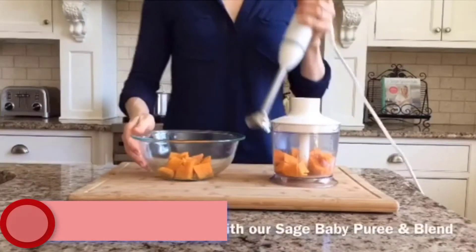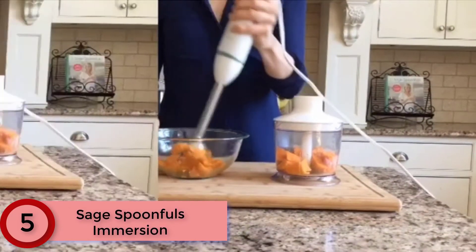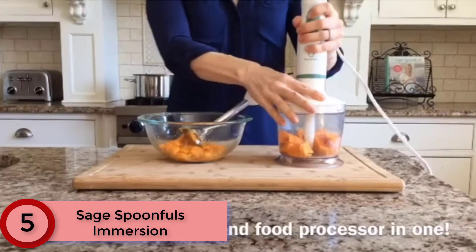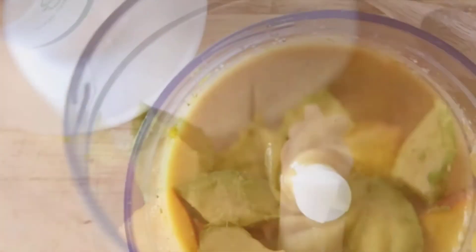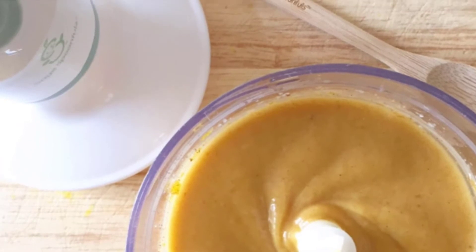Starting at Number 5: Sage Spoonfuls Immersion. Those who travel often will appreciate the portability of the Sage Spoonfuls Immersion, which is smaller and more lightweight than most. It's also rather quiet, so you don't have to worry about waking up the little ones as you prepare dinner. Blend healthy, homemade baby food for your little one in seconds.